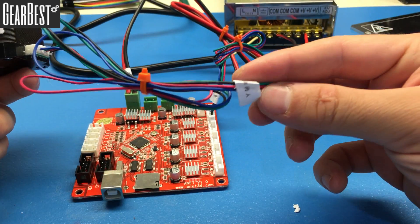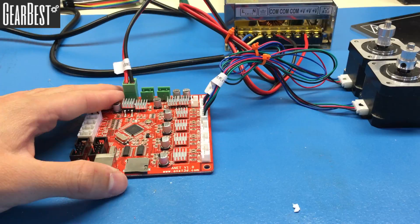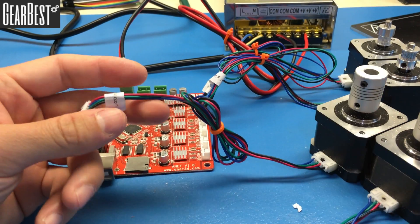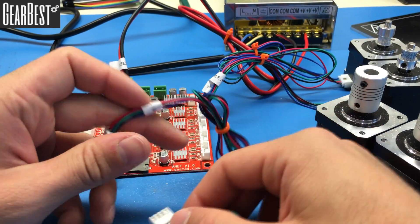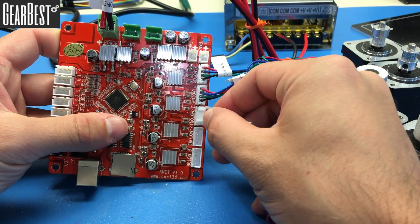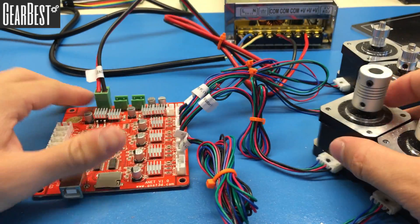Take the Y-axis motor — its cable is labeled Y — and connect it into the Y socket. There are two motors for the Z-axis, each with labeled cables: Z Motor 1 and Z Motor 2. Connect the first one into the Z Motor 1 port and the second into the Z Motor 2 port. All four motors are now connected.